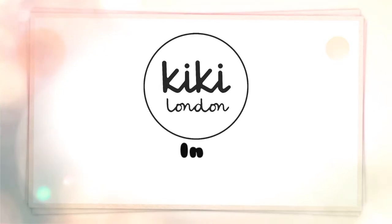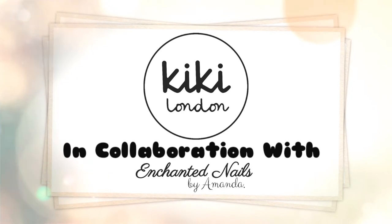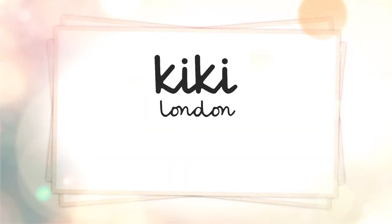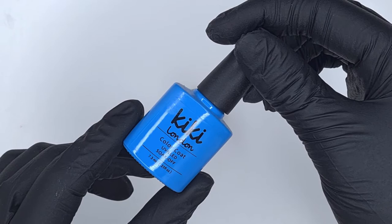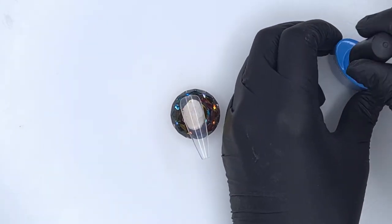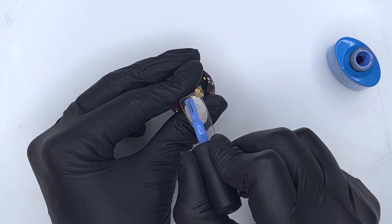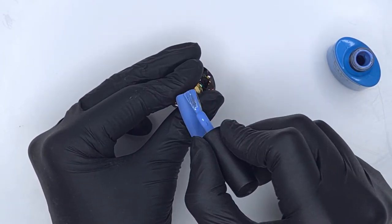Hello everyone and welcome to the Kiki London YouTube channel. My name's Amanda and in today's video I'm going to share some crystal placement ideas with you all. Kiki London very recently launched their crystal range and I've been having so much fun playing around with them. They're absolutely beautiful crystals, so I thought today's video would be a great chance to share some easy but fun crystal ideas.